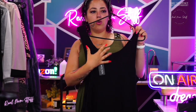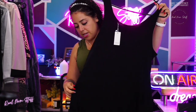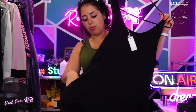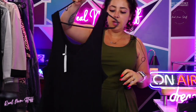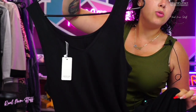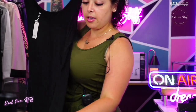I would wear a bralette or something that's okay to peep through, like a tank top or crop top. It has pockets, it's super flowy and comfortable. You can even wear it as a bathing suit cover-up — I've seen people do that. Love it.